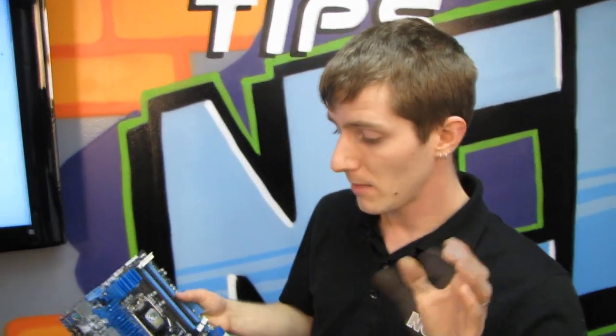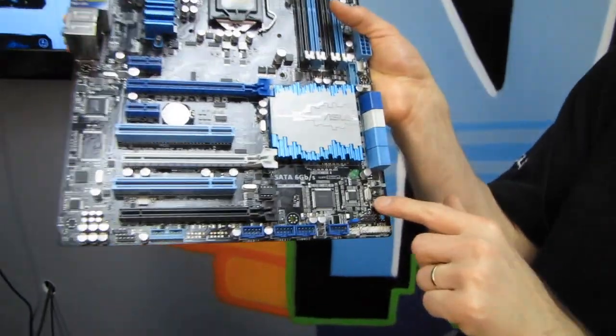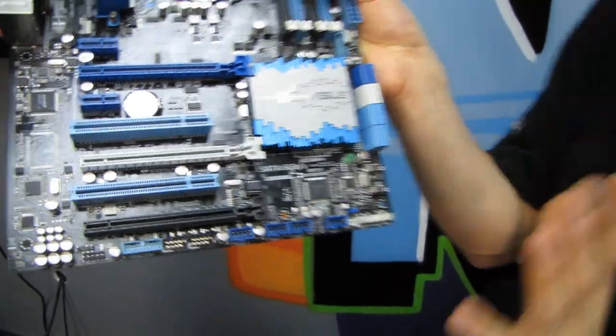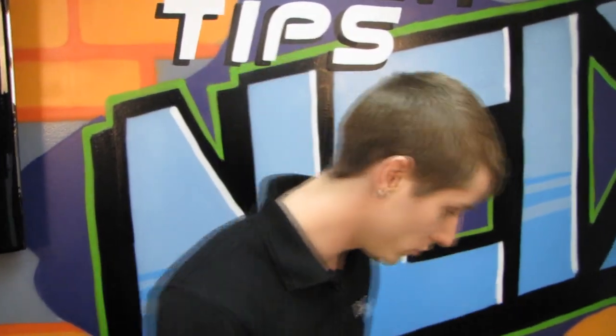If you're curious about TPU, check out my roundup of pre-canned overclocking utilities. You can use the TPU button for an automatic overclock, although I wouldn't recommend that — the aggressive mode in the AI Suite, the most extreme mode, allows it to tune itself, find the sweet spot for your CPU, and really max it out in a way that one-button utilities cannot.